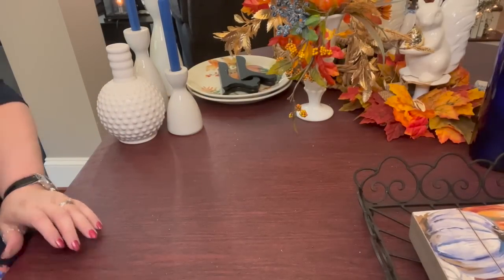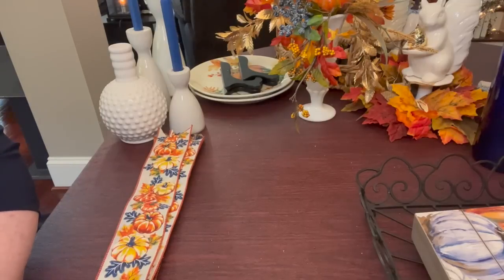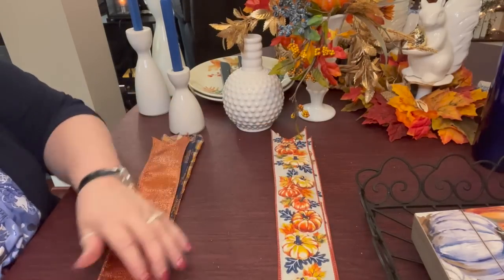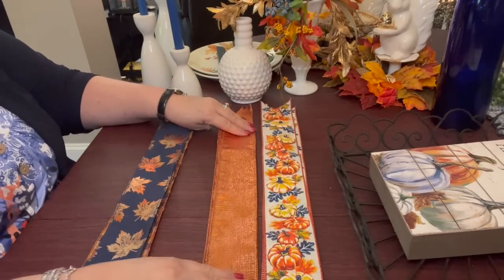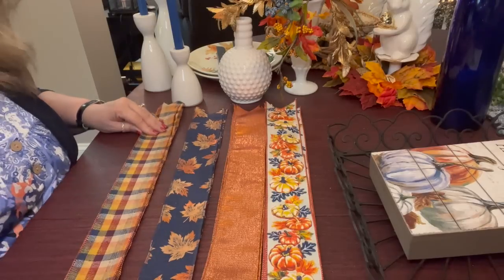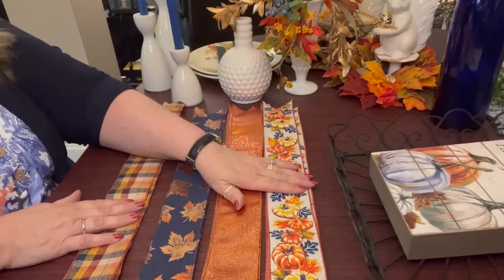This ribbon probably looks familiar because it's the same ribbon I've been using throughout the series. I have four different patterns of ribbon: pumpkins, a pretty orange foil, blue with orange and kind of gold leaf, and this pretty plaid I've been using everywhere. I've got three strips of each ribbon cut at 22 inches long — three, six, nine, twelve — which makes a 12-loop funky bow.